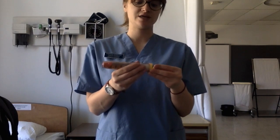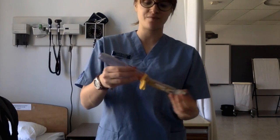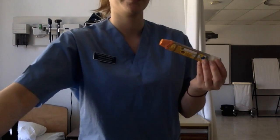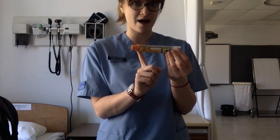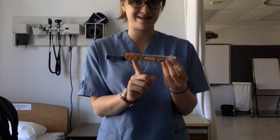The first thing you're going to do is remove the EpiPen from the container. The orange tip here is the one that has the needle. It's covered so that someone administering it doesn't accidentally inject themselves with an epinephrine injection.